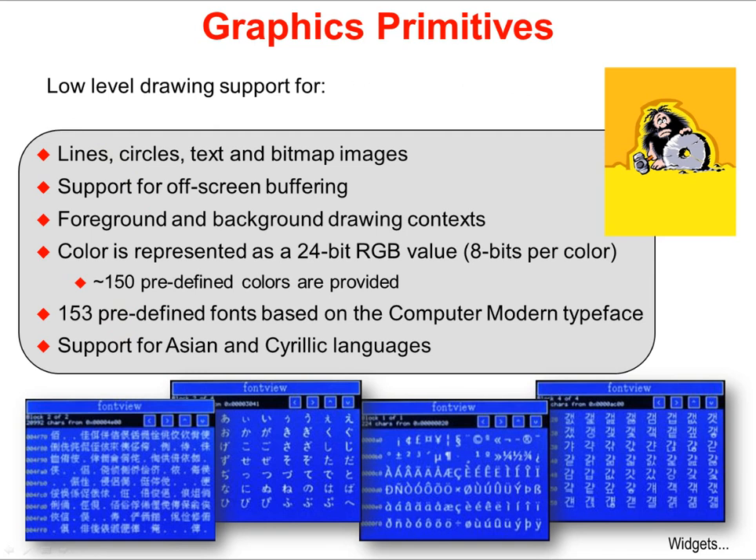The middle layer in the Graphics Library is Graphics Primitives. This layer provides drawing support for lines, circles, text, and bitmap images, as well as support for off-screen buffering. Many times you don't want to write directly to the display and have the viewer see you doing it. Instead, you can write to an off-screen buffer and then swap and show that buffer. Foreground and background drawing contexts are important, so you can put objects behind or in front of each other.